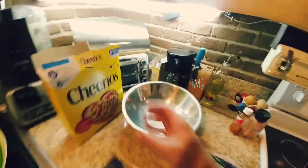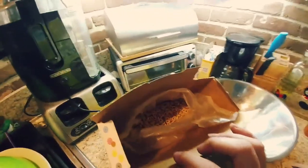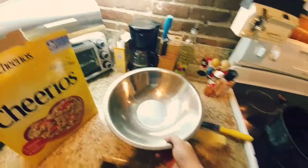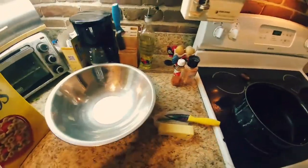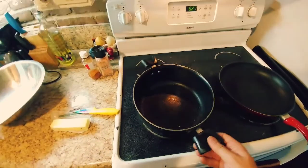In this video I'm going to show you how to make toasted buttered Cheerios. I've got my ingredients — regular Cheerios, not frosted or anything, just regular Cheerios. I like using a metal mixing bowl because it won't burn like plastic would. These Cheerios are going to be pretty hot. I've got two pans and I'm going to set them on high.